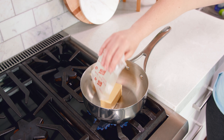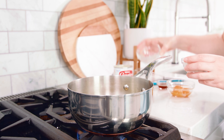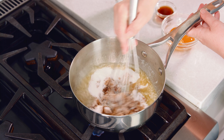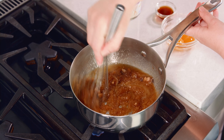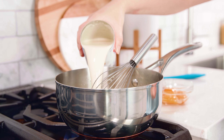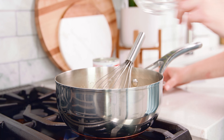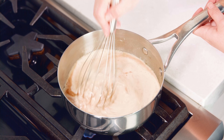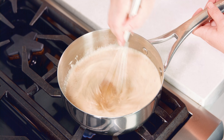Melt 1½ cups of butter in a saucepan over medium heat. Once the butter is melted you'll add in ½ cup of brown sugar and ½ cup of granulated sugar. Whisk this together until combined — you can see it forms kind of like a little paste. Then we'll add in a 12-ounce can of evaporated milk along with 3 large egg yolks and 2 teaspoons of vanilla extract.